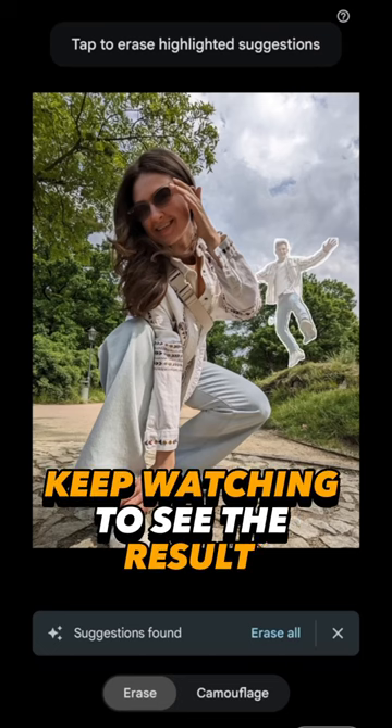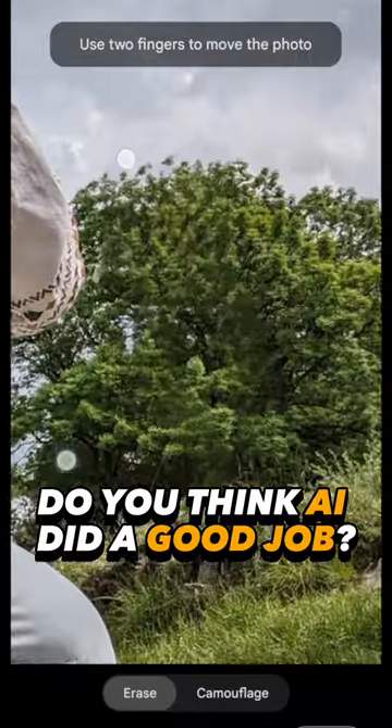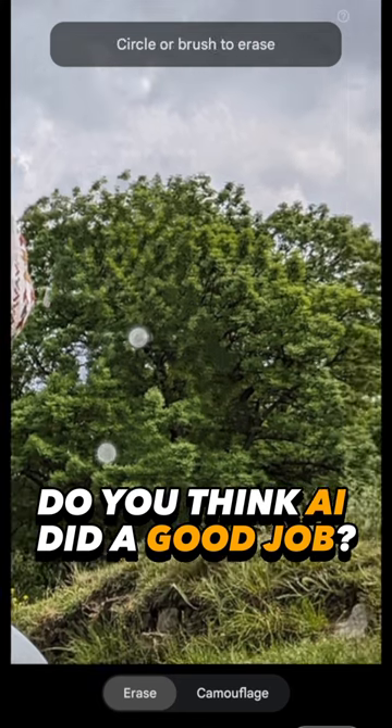It found the subject, so I click Erase All, and just like that in a matter of a couple of seconds it's removed. Let's see if it's clear — yes, looks very good.